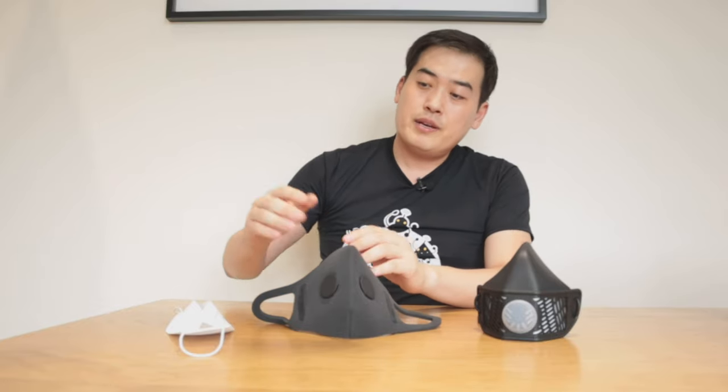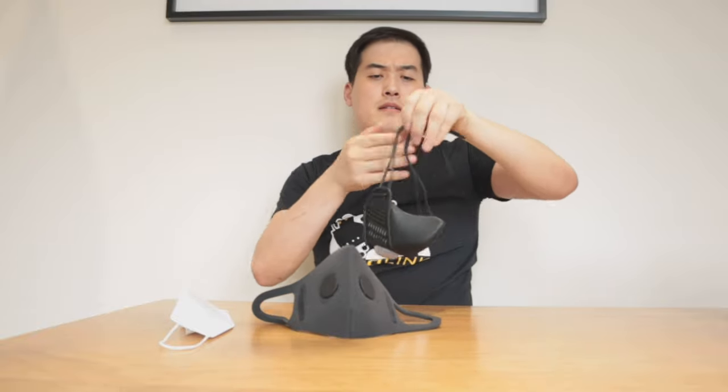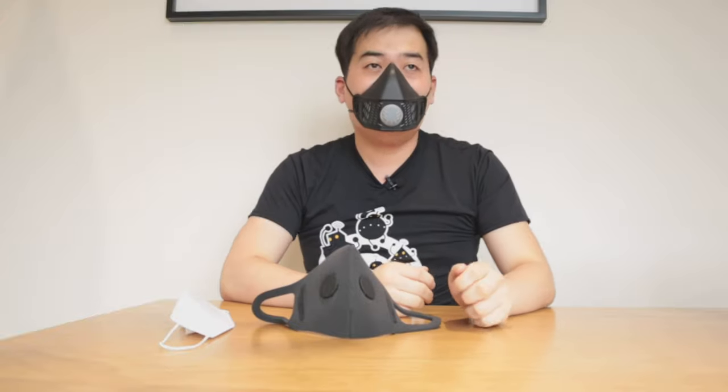So let's get on with the comparison between the MOD S2 mask, the OzAir mask that I made videos about recently — two of them — and lastly the KF94 mask, which is very popular in Korea. That seems to fit well.